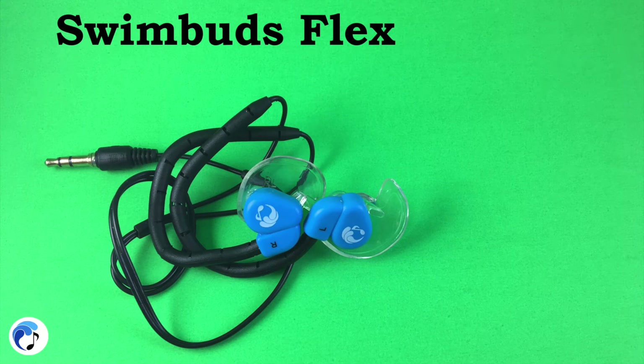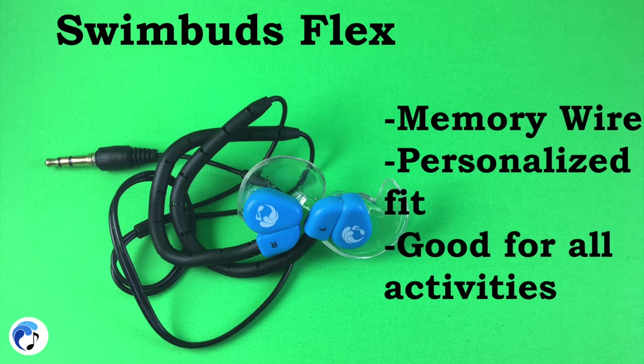The Swim Buds Flex are similar to the Swim Buds Sport but they have a memory wire casing around the top of the headphones to allow you to mold it to your ear. They have all of the same advantages and activity recommendations as the Swim Buds Sport but might be perfect for you if you are looking for something that will be sure not to come out and can personally mold to your ear.